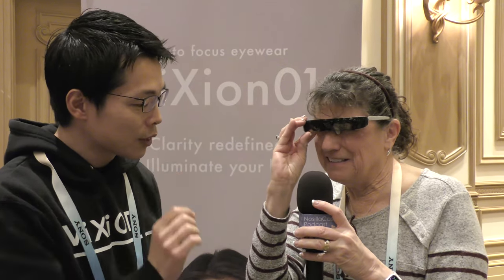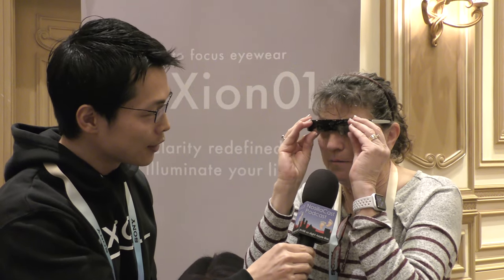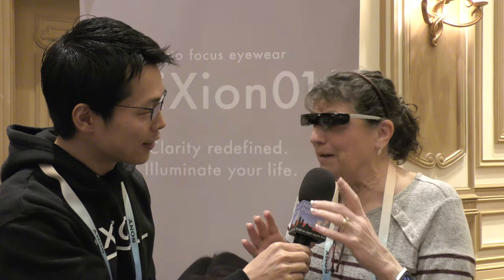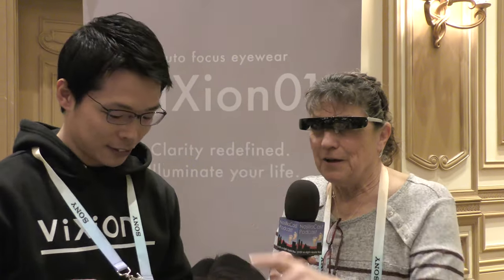I'm just sliding the lenses closer together. Now I'm seeing one point — that's much better. So I'm looking at distance, I'm reading signs, Steve, out there. There's the Riley scooter.